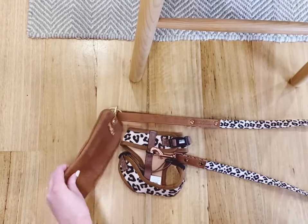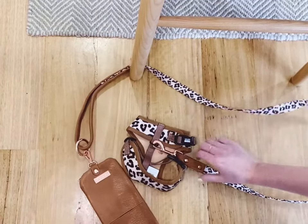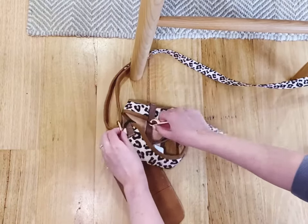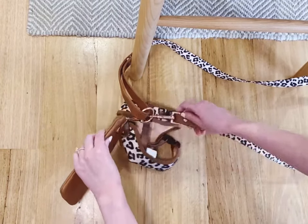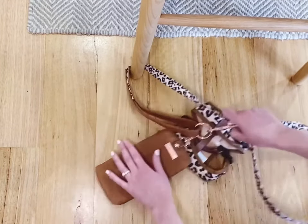You use this to attach your matching poop bag holder, but it also means you can use it as a way of securing your dog around a pole or a cafe chair leg when you're out and about, without having to unattach your dog.